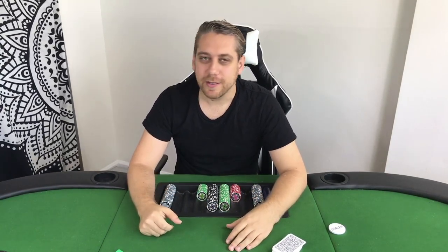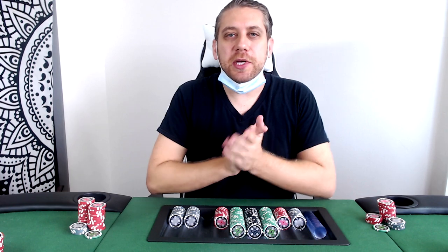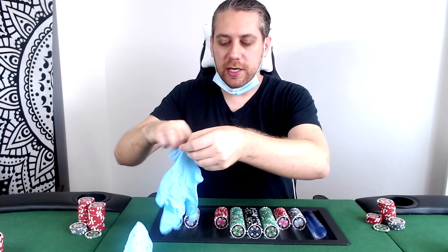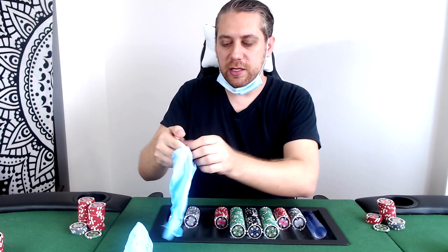It's the summer and the kids are out of school. I'm going to test this out by putting on some gloves, and we are going to deal a hand of one/two no-limit, just a little bit, to see all the parts of a hand of dealing.